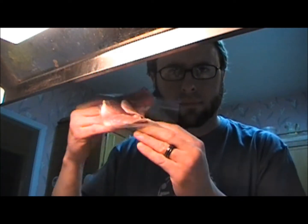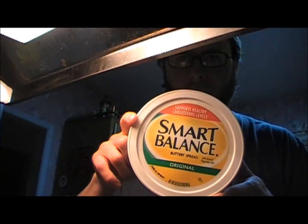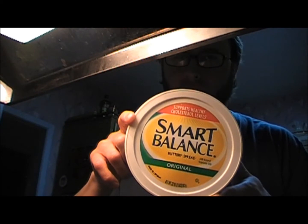Country ham, two pieces of bread, Swiss cheese, yellow mustard, Coke Zero because there's no other soda in the fridge, and Smart Balance. Why? Because it's smart.